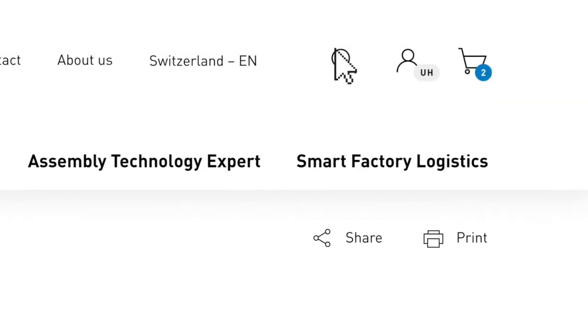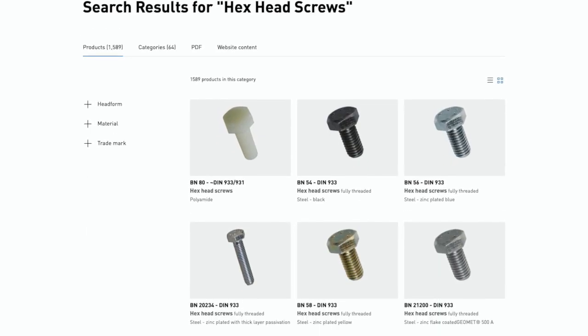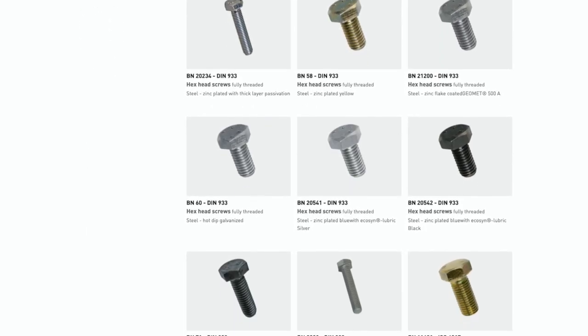If you want to extend the order by further articles, this is no problem. Simply search for the right parts. This can be done by article name, part number, or your internal product ID.